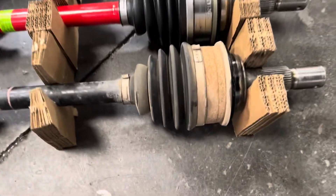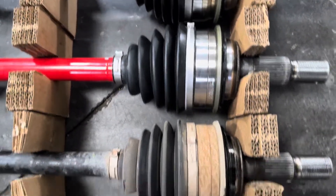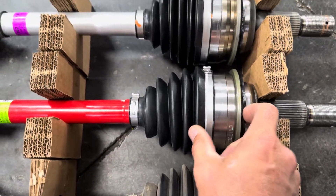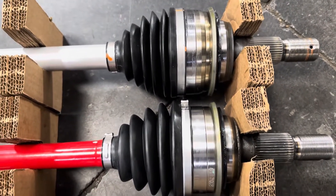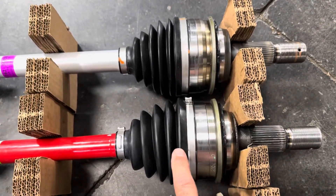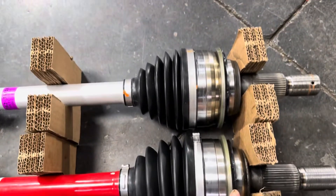But if you look here on the CVs, the CV boot and the CV joint itself here is larger on these two — much larger as far as overall length. It's hard to see here, but the only way for us to get a true measurement would be to pop the clips off and then measure from the flange here back to the seal back here to where it seats.